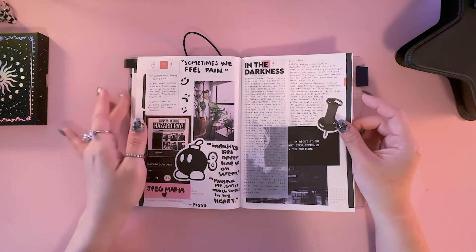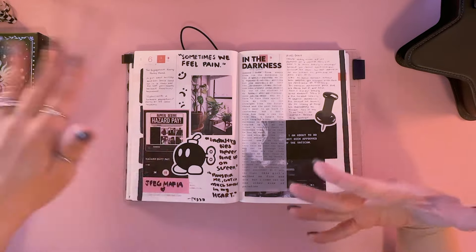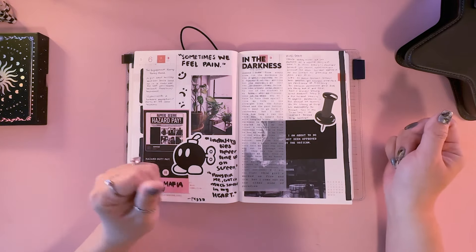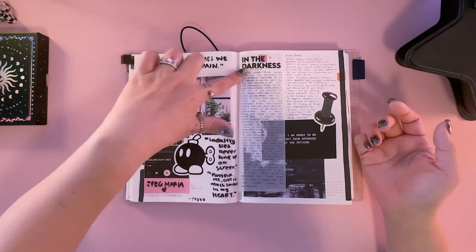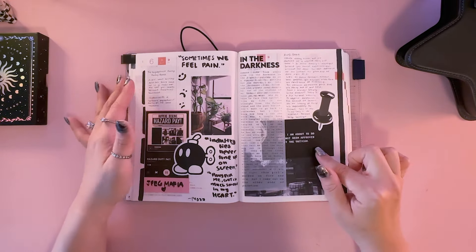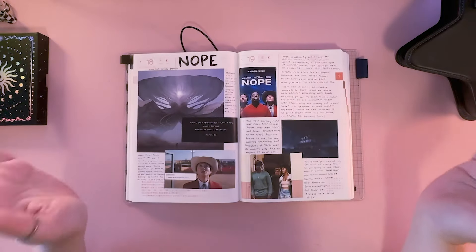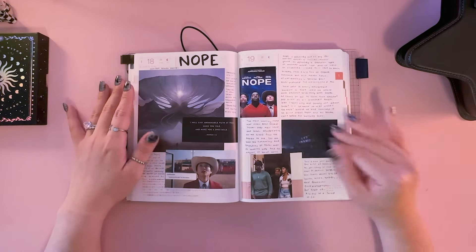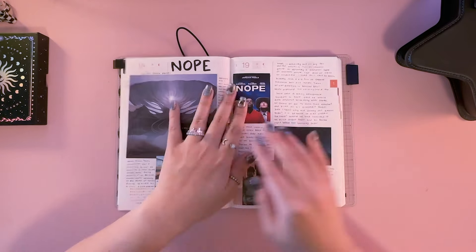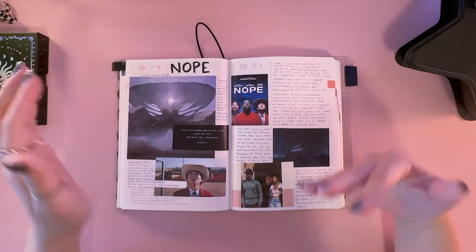If you're more of a wordy person rather than visually driven, it can also help to print out text when writing by hand is too much. Here I'm using bigger markers to write out quotes from a song, and I have some quotes printed out. This spread is from Nope — I freaking love that movie, it's one of my favorites, and all of Jordan Peele's movies are just amazing. There are just no rules to this archiving system — it really is a memory dump of things I love, and every time I open it to any of the spreads it just brings so much happiness.